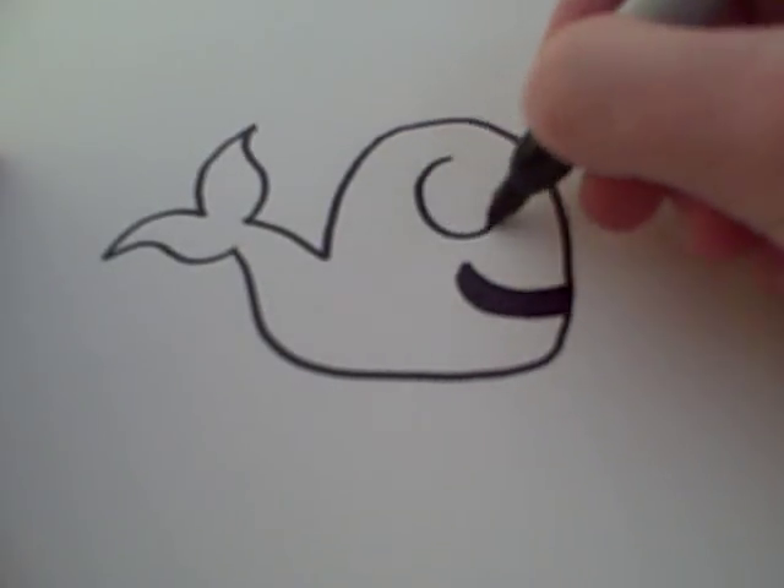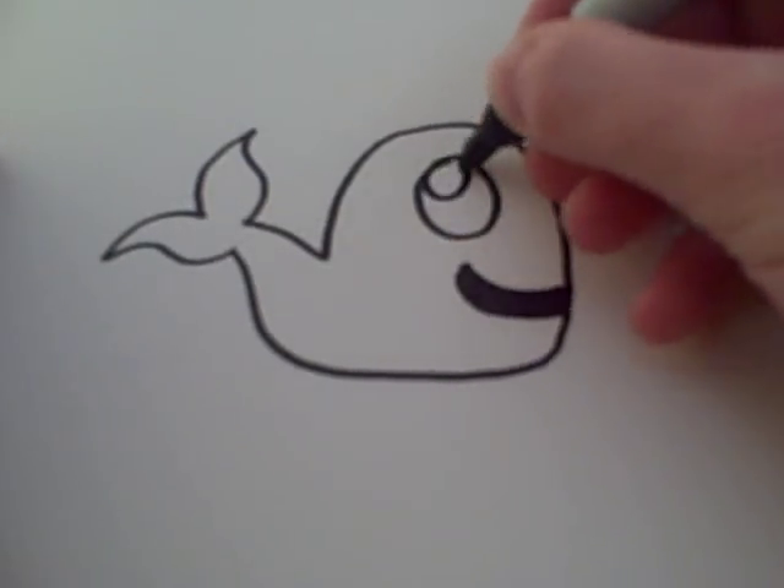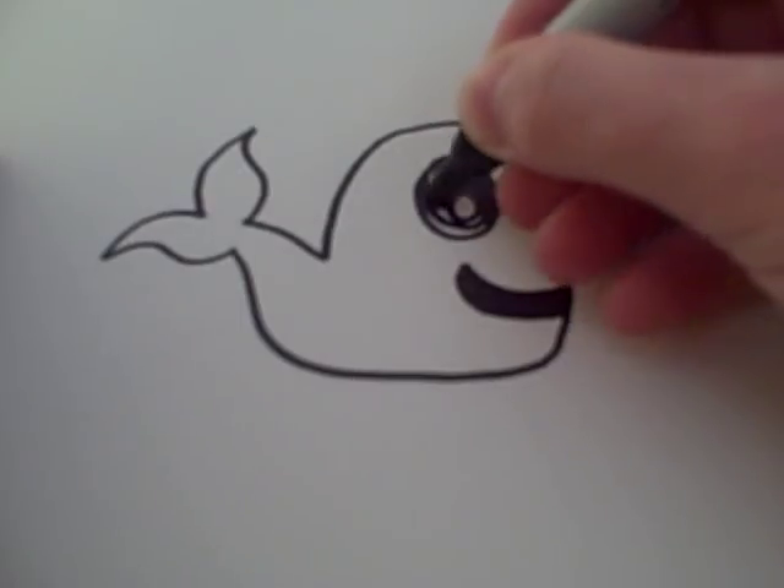Then you can draw a cute eye with some pupils inside and then color the outside of that in.